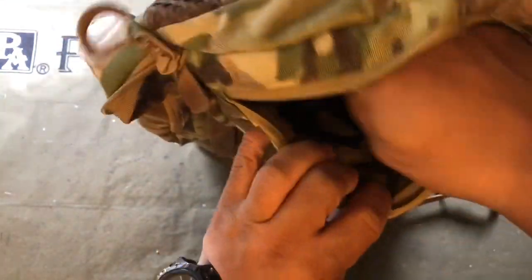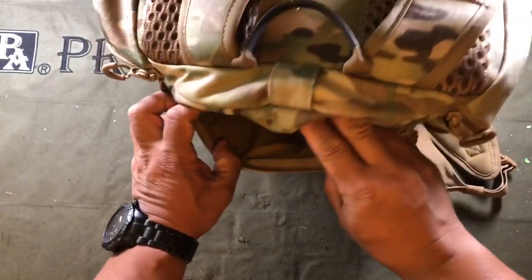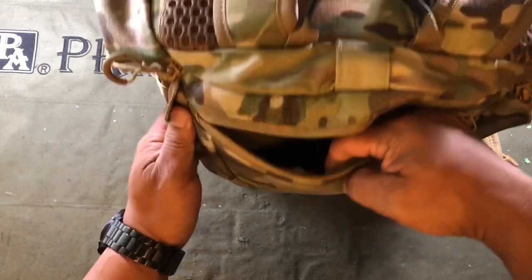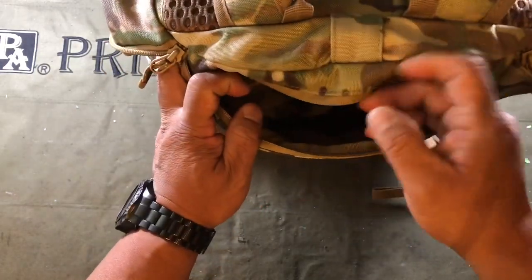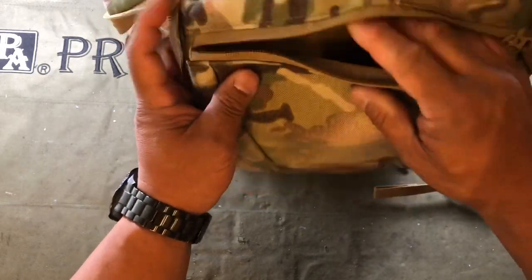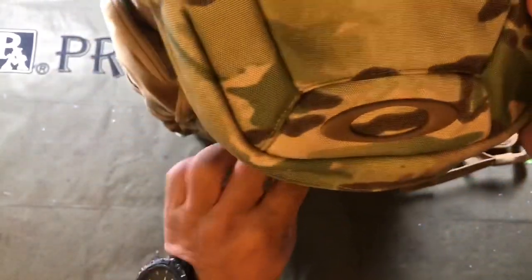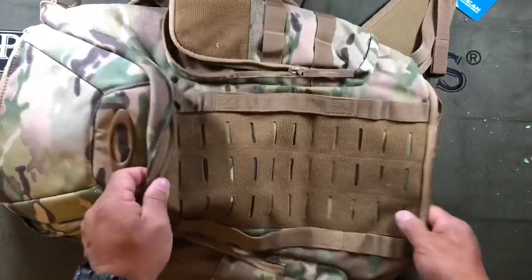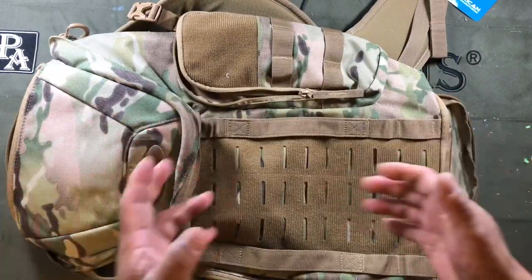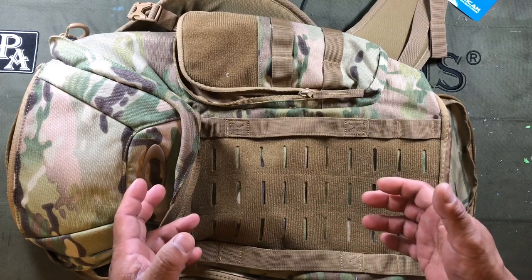It does have a grab handle with rubber around it, which is nice — it's not just plain nylon. There's a pocket up top that is felt-lined; they say it's for glasses or goggles. I would never just throw my glasses in there without a microfiber bag or case, but if you choose to do so it's quick-access storage across the top. I'm going to try to fit in everything I carry for the range.